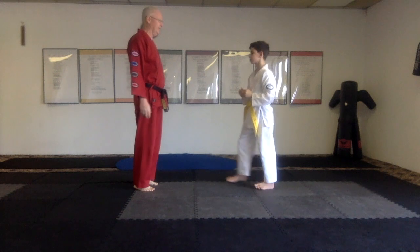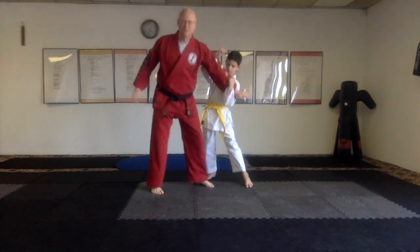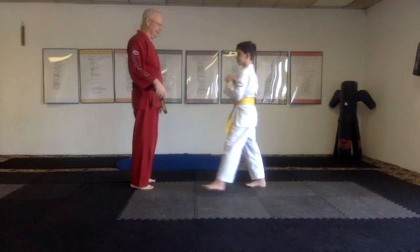Prayer Foundation, Cover Foundation. Keep your arms straight. Prayer Foundation, Rock Foundation.